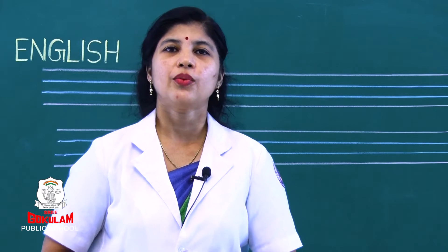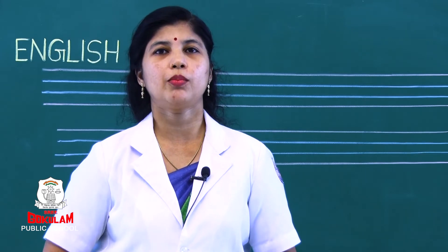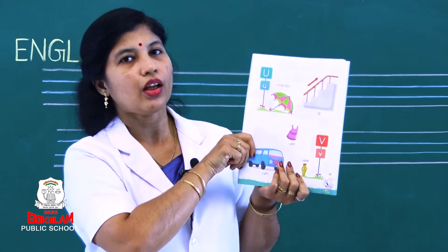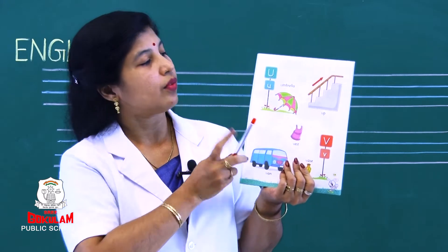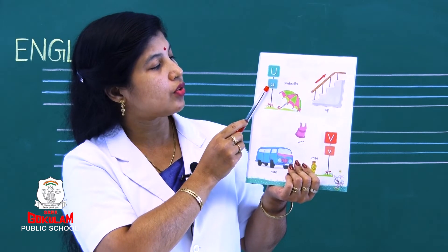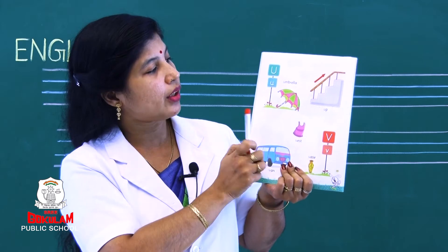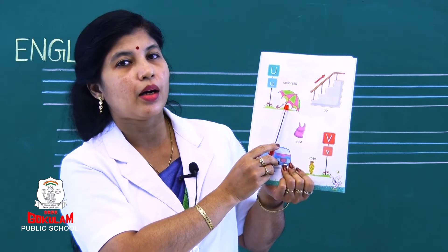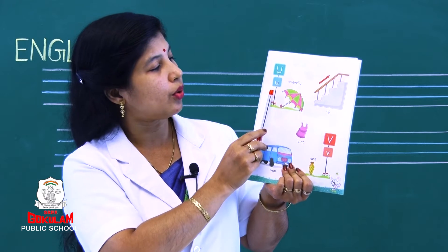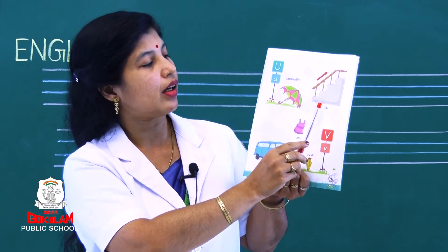In today's class, first we will revise four letters. You can take your phonic book — it is on page number 19. Which letter is this? This is capital letter U and this is small letter U. See the pictures: umbrella, up. Repeat children — capital letter U and small letter U. Umbrella, up.